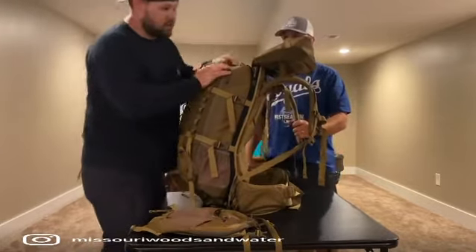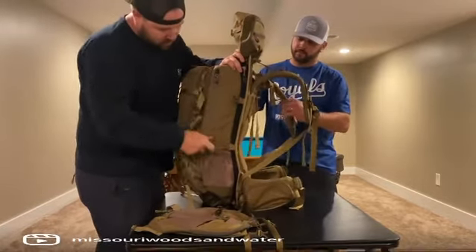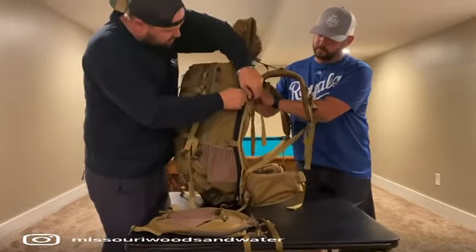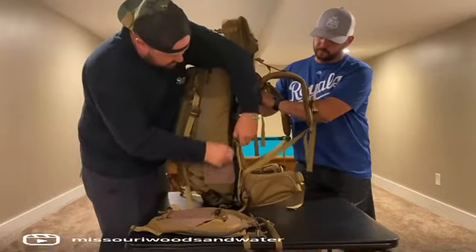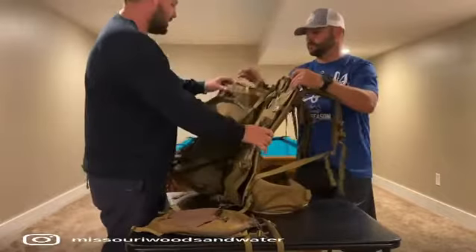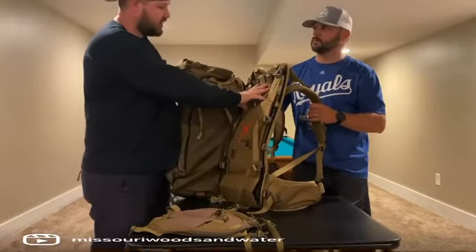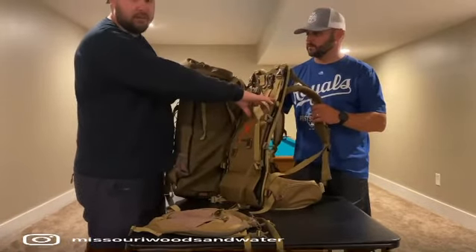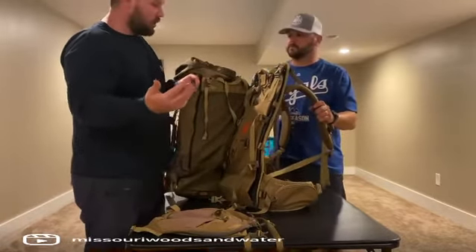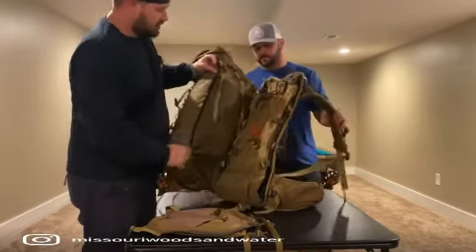As far as the meat hauling capability, this thing is great for that. All you have to do is take these two deals — there's a zipper on both sides — and you can completely take that bottom section off. That's where you're going to haul your meat. You throw all your meat in there, compress it as tight as you can, then throw your bag over top of it, and you can haul everything out with one load. More than likely if you're going after elk, you're going to have more than one load, or at least have a buddy there to help you.